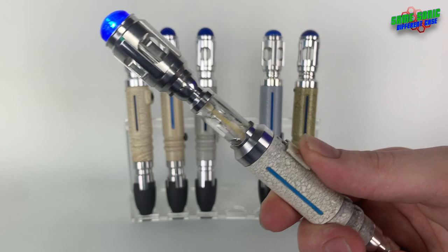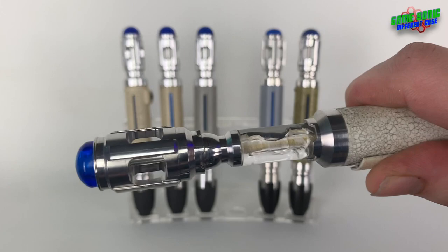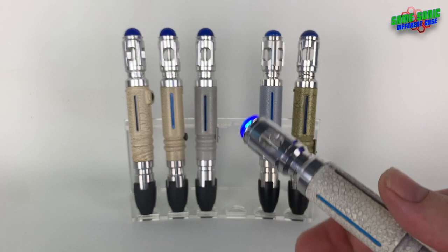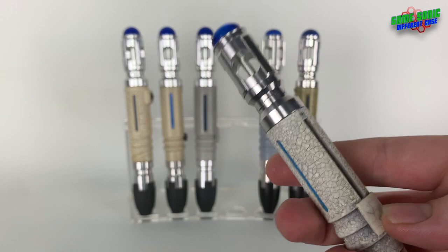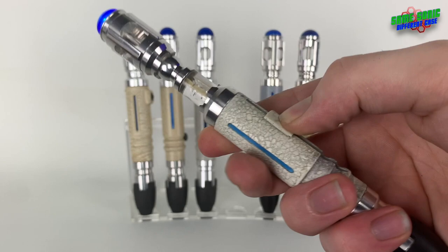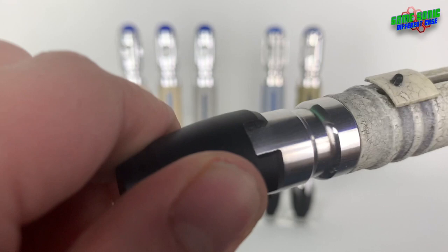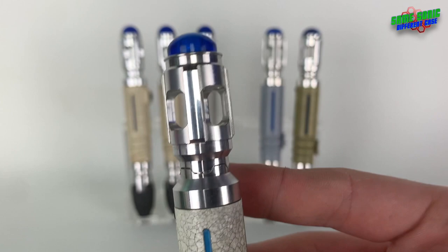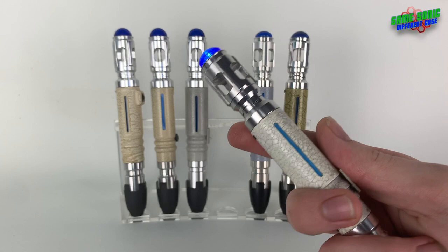Luckily it hasn't split completely so it still slides up. I was thinking of getting it repaired but I think it adds character — it looks like it's been through the wars. I really like the sound on the Celestial Toy Store; it's just got the one sound but it gets louder when you slide it up, which is great. The end cap comes loose from the body — that's how you change the batteries. There's a blue stripe that actually glows in the dark when it's had enough sunlight.